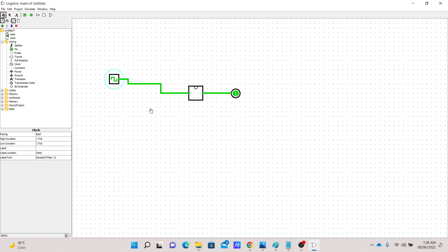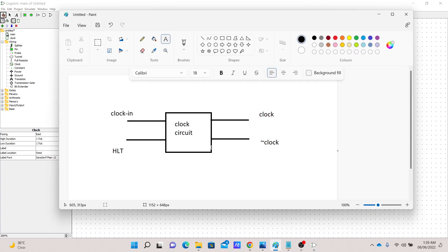I also want to add another input which we will call 'halt.' This halt input will be used to stop the clock when we want to stop our processor. By stopping the clock, the entire processor is going to be stopped. Whenever that pin is on, the input is not going to be reflected on the output — the output will always stay zero. If halt is one, the clock should always be zero and the opposite of clock should always be one.